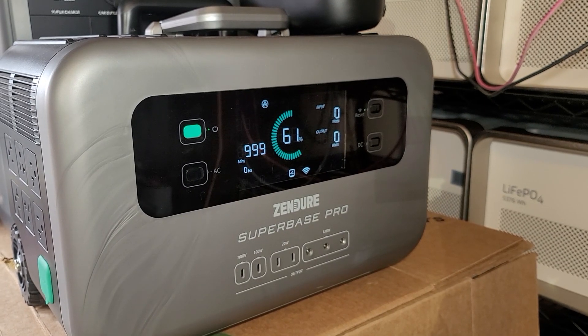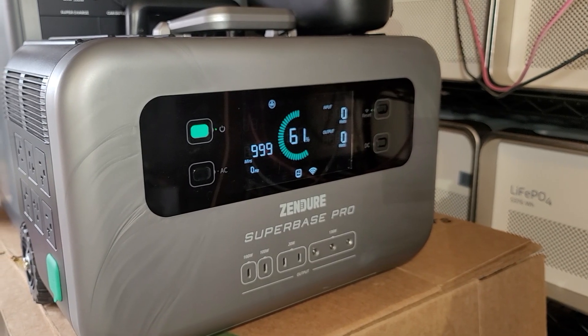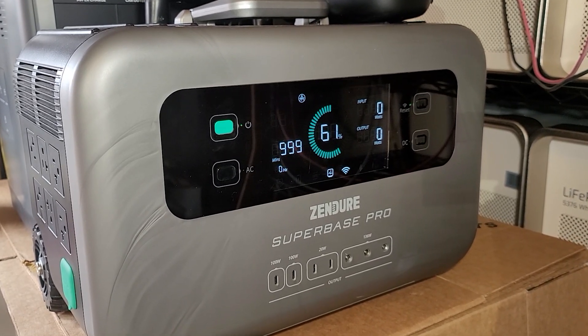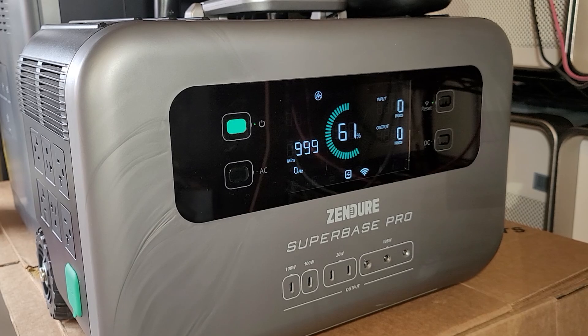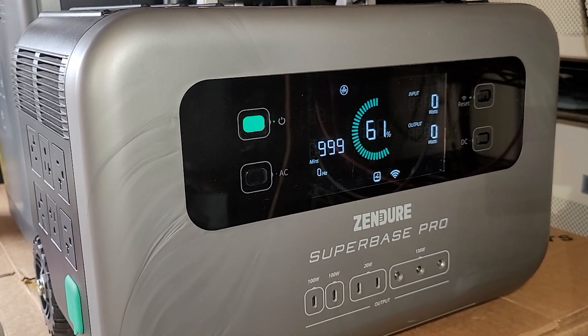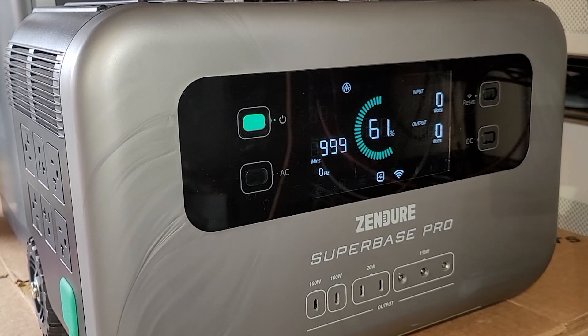In this video we're going to take a look at the Zender Superbase Pro 2000 unit. I have had this unit for a very long time. I've used it both as a UPS and as portable power, running water pumps, fridge, freezer, all sorts of things, and it works really, really well.